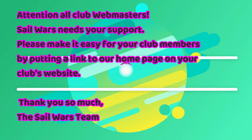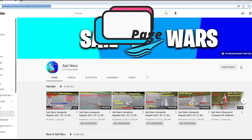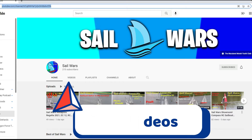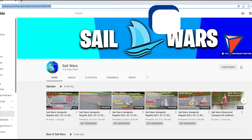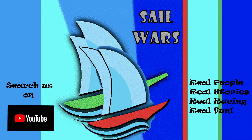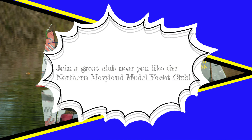If you run a club's home page, please put a link to our YouTube Sail Wars home page on your website and let your sailors know about us so they can check out our many great videos. Make sure if you don't belong to a club, find a great club near you such as the Northern Maryland Yacht Club or the Space Coast Model Sailing Club. This is Sandy Pondwater signing off — I'll see you at the pond!